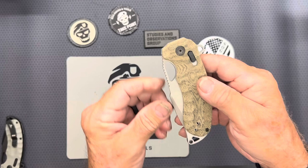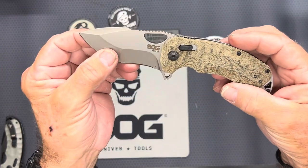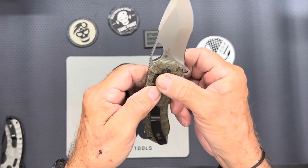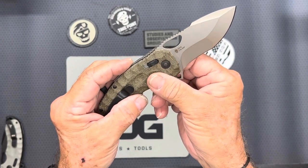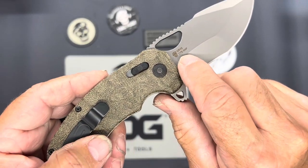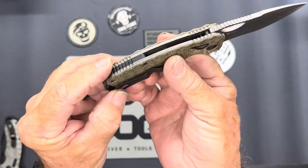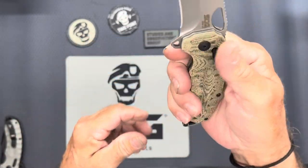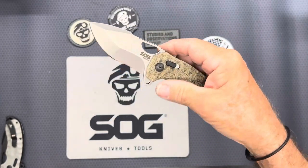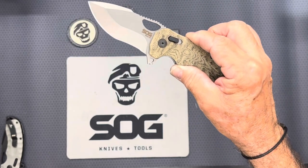This is the Kiku XR in natural linen. It has a stone wash — the linen on the micarta is just incredible. This is Cryo CTS XHP steel, and it has the logo of the skull, which I love. Fits great in the pocket; this one I actually carry once in a while. This is still available, I believe.